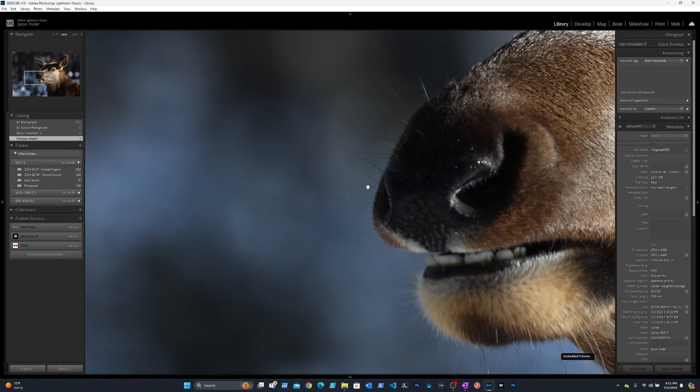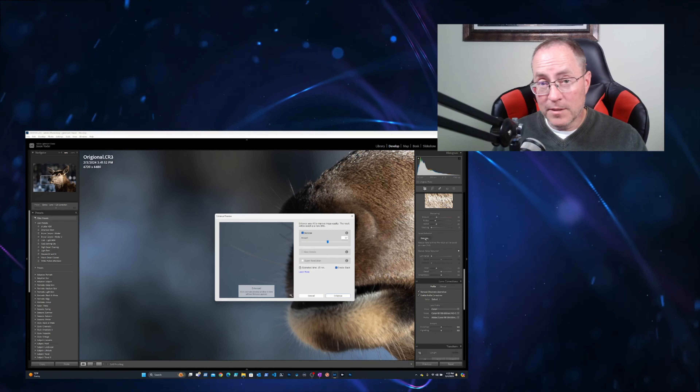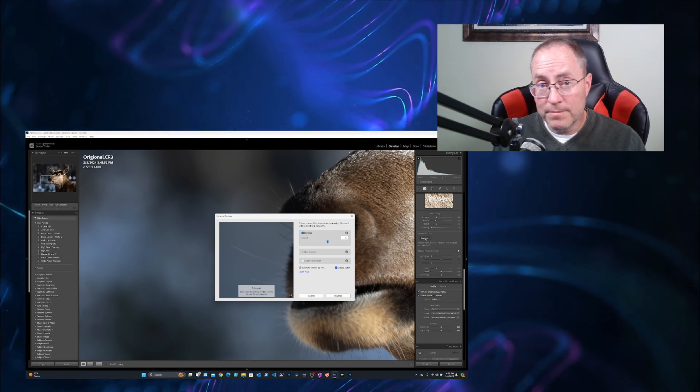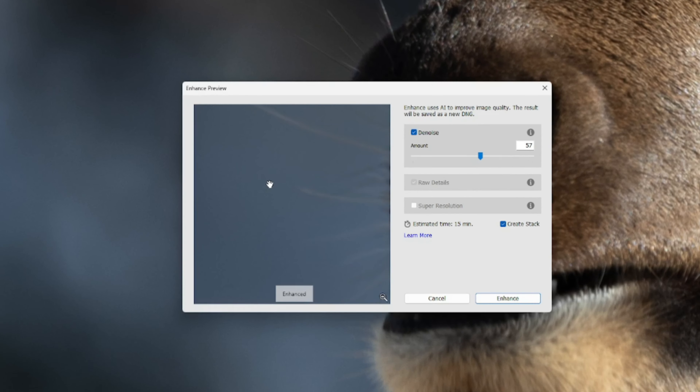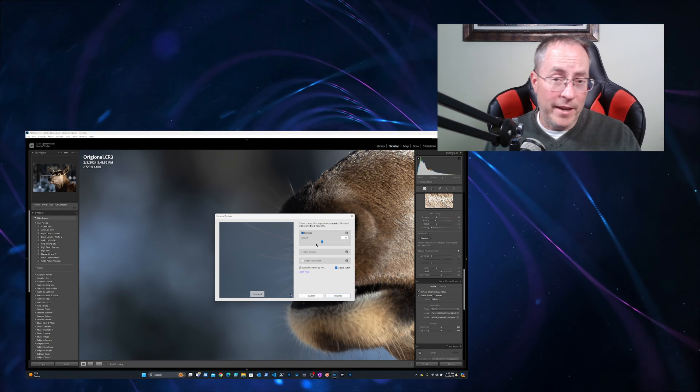Looking at this close-up of an elk that I took at Grand Canyon National Park, I'm really impressed with the level of detail I was able to capture with the Canon RF100-500 mounted on a Canon EOS R. Something that helps wildlife photos really stand out is that bokeh effect in the background. Zooming out, we can see this beautiful bokeh effect surrounding the elk so there are no distracting elements. But if I look closely and zoom in, I can see there's some noise — trust me, there is noise in there and we're going to deal with it.